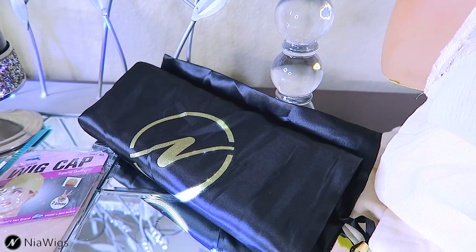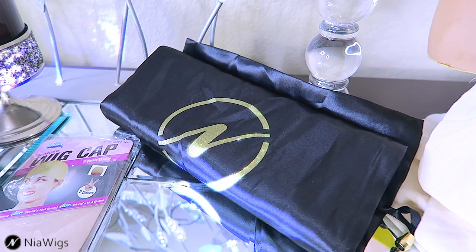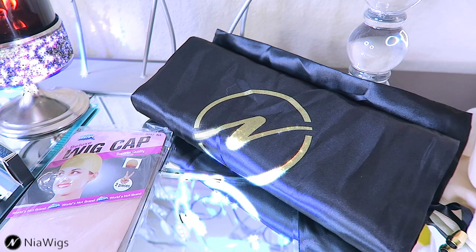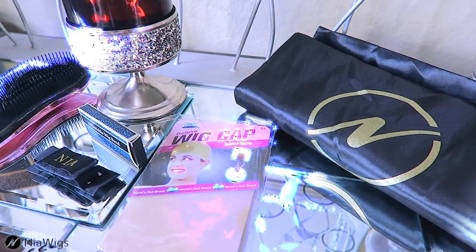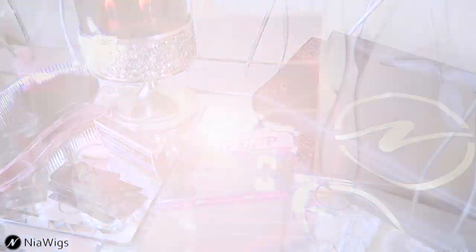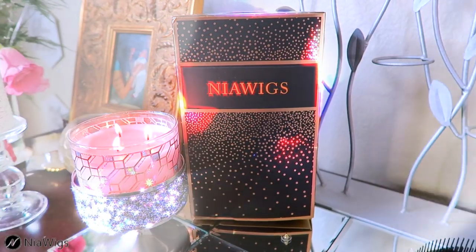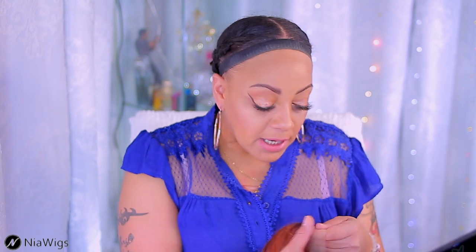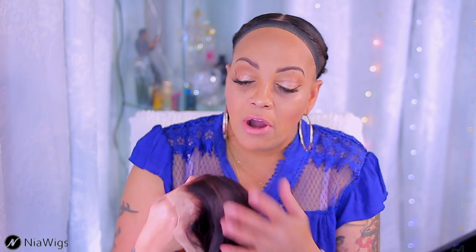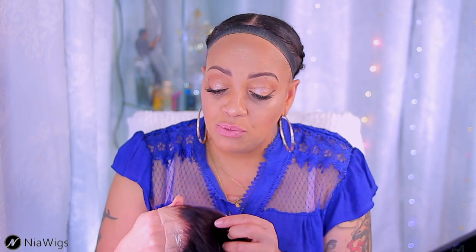Cap sizes do vary from small to medium to custom. You will need to bleach the knots of the unit if you choose to. Make sure you check out NiaWigs — I'll leave all of their information in the link below, as they have many units to choose from on their website. This one is their lace frontal. I went ahead and bleached it, but I was only able to bleach on the one side where the dark hair is, where the natural roots were. I wasn't really able to bleach it fully, but I will be honest — the knots are not that bad. It's a bob, so I'm not going to do a whole bunch of different styles with it because it's 12 inches.